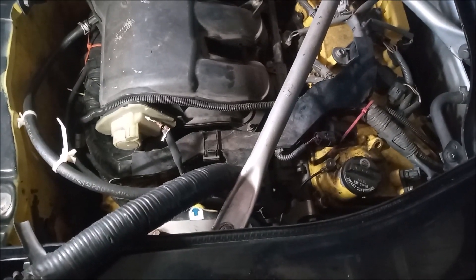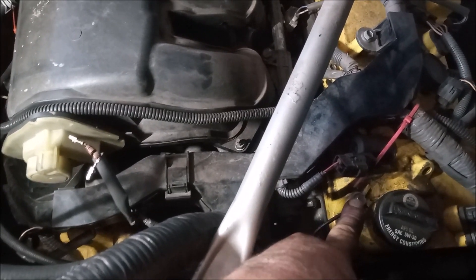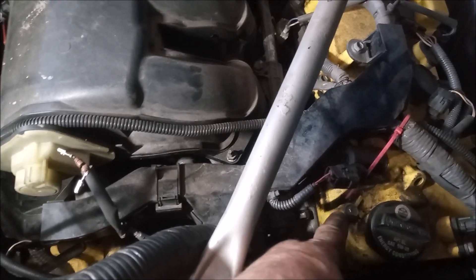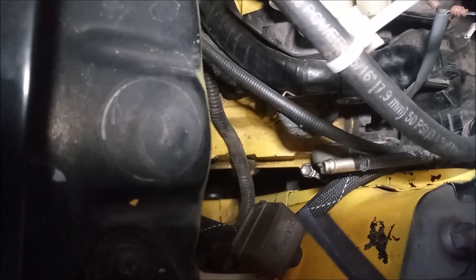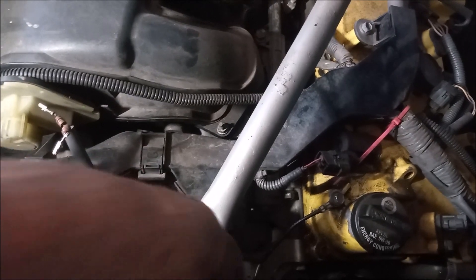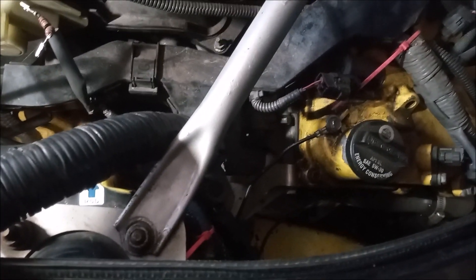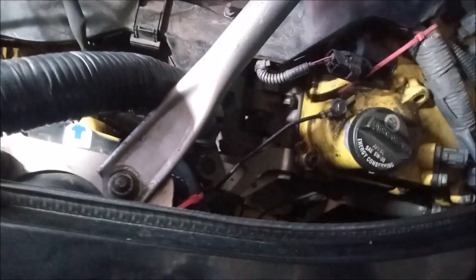Now let's look at the MR2 with the 2GR engine. You can see that I've attached this ground wire right here, just the same as in the Camry and the RAV4. And the second ground wire — you can see that shiny bolt head — that's the bolt that holds the wire down to the valve cover. I've attached these to the bottom of the frame, right in front of the strut tower, where there's an original engine ground mounting point in the SW20.